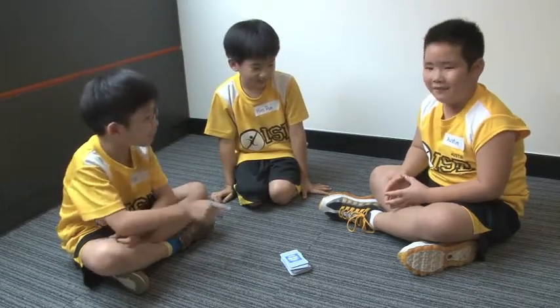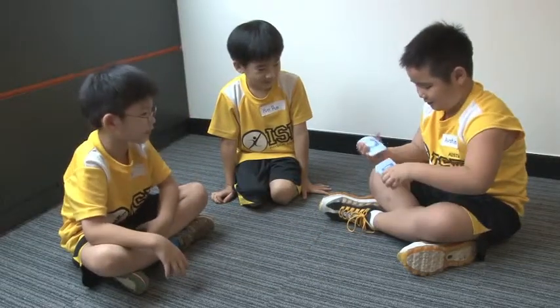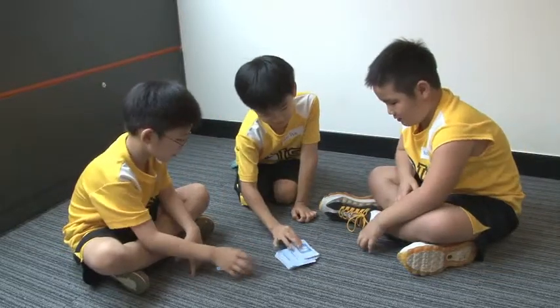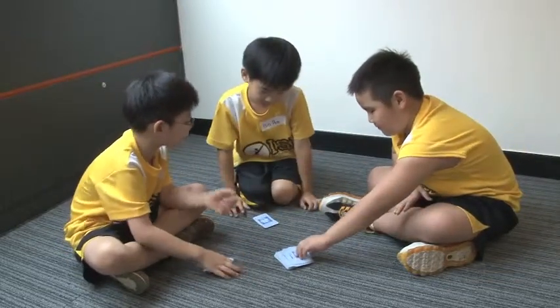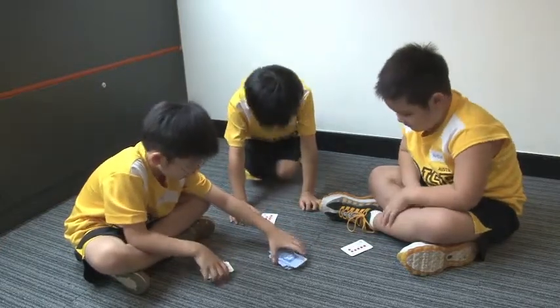First, we shuffle the cards. Then, everybody gets a card. Then, you have to see if it's two more.